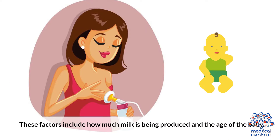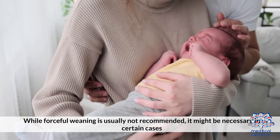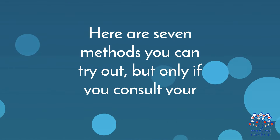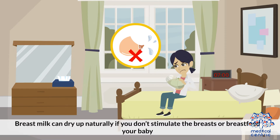These factors include how much milk is being produced and the age of the baby. While forceful weaning is not recommended, it might be necessary in certain cases. Here are 7 methods you can try out, but only if you consult your doctor beforehand.